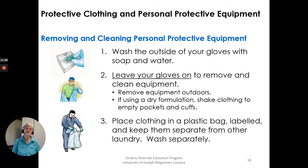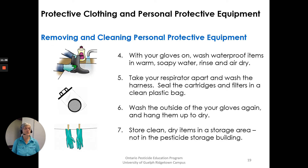Removing and cleaning personal protective equipment. Step one: wash the outside of your gloves with soap and water first. Leave your gloves on to remove and clean equipment. Remove equipment outdoors. If using a dry formulation, shake the clothing to empty pockets and cuffs. Place clothing in a plastic bag, labeled, and keep separate from other laundry, then wash separately. With your gloves on, wash waterproof items in warm soapy water, rinse and air dry. Take your respirator apart, wash the harness, and seal the cartridges and filters in a clean plastic bag — you can't add water to them. Wash the outside of your gloves again and hang them up to dry. Store clean dry items in a storage area, not in the pesticide storage building.